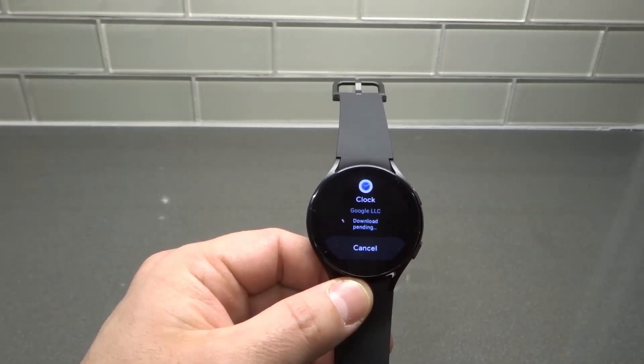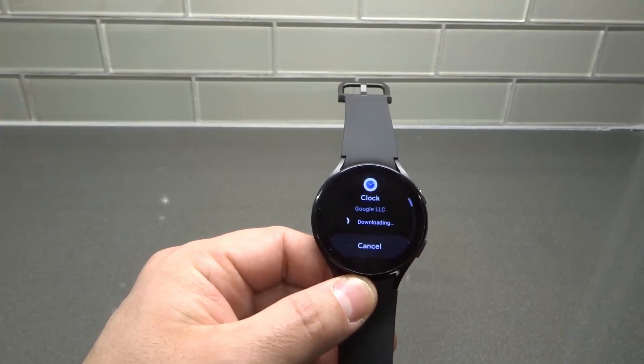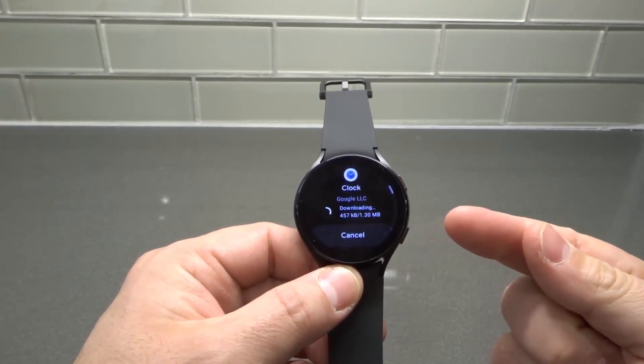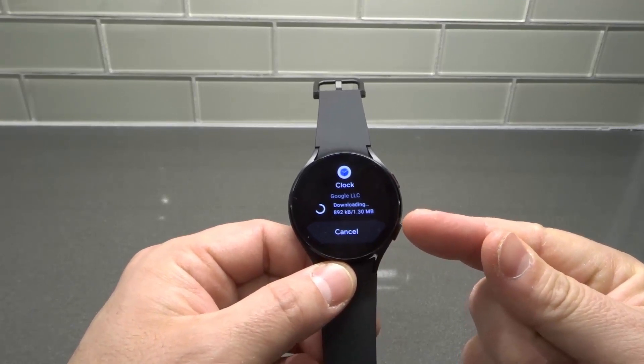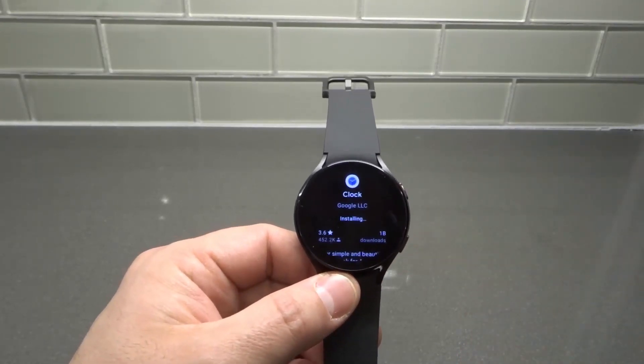It's going to start downloading and then it's going to install it. As you can see, it's downloading right now. It tells you the amount it's downloading in terms of file size, so you know how much space you're using. And now it's installing.